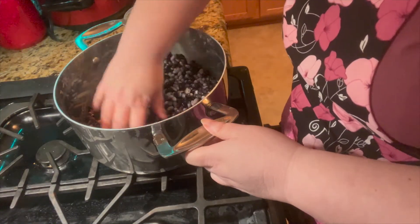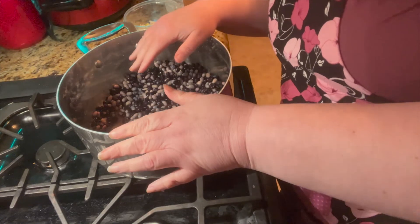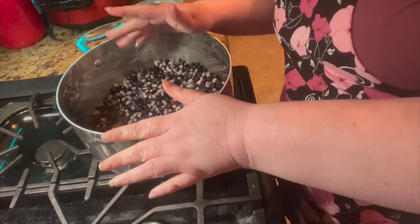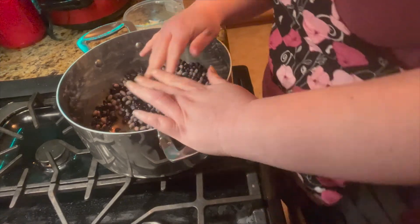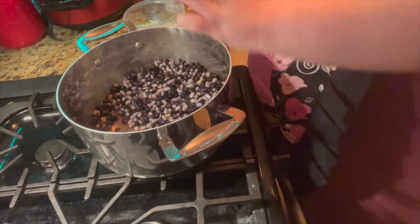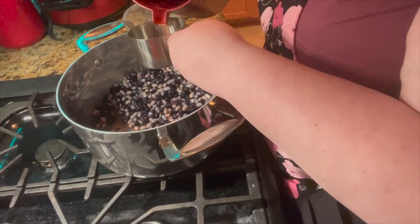This is a half pound of pinto and black beans. You can do just pinto or just black beans — that's all up to you. I pre-soaked these last night, but you don't have to. If you don't want to pre-soak, just use hot water instead of cold. We're going to start off with six cups of water.